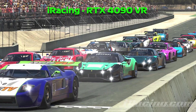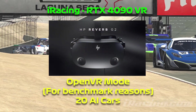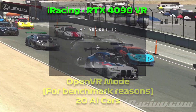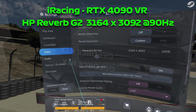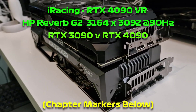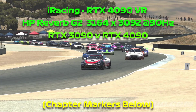Hey everyone, today I'm taking a look at iRacing on the RTX 4090 in VR on the HP Reverb G2. As per previous videos, I'm going to be running the G2 at 90Hz on maximum native render resolution, and I'm going to be doing 5 live runs — the 3090 and the 4090 — and I'll be playing the video side by side so you can see how they perform on 5 different graphic presets.